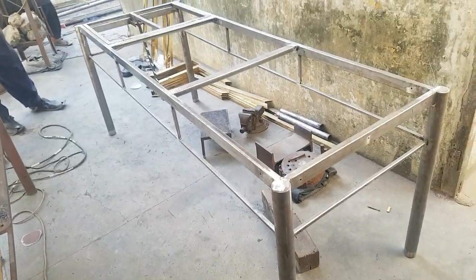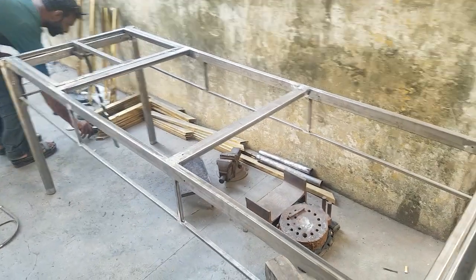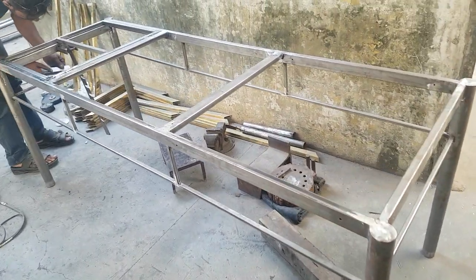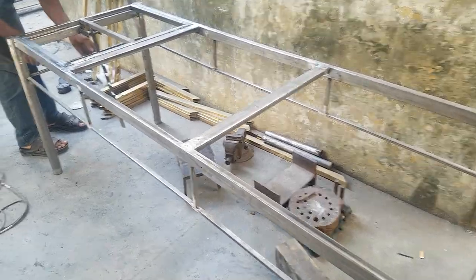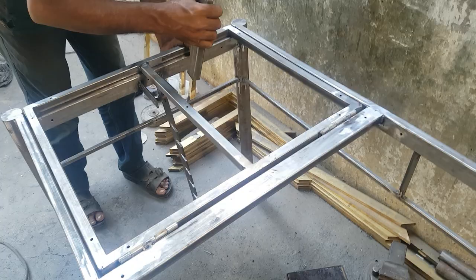I am Mr. LyreFile and you are watching the iWood channel. Today we are going to see the metal bed. This is a steel metal bed and we are going to see how it functions. Now I am going to tell you how it is going to lift up.